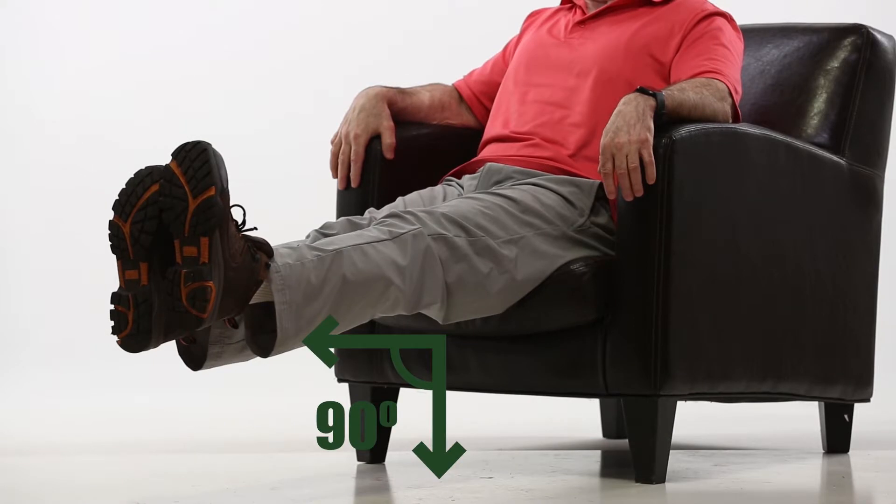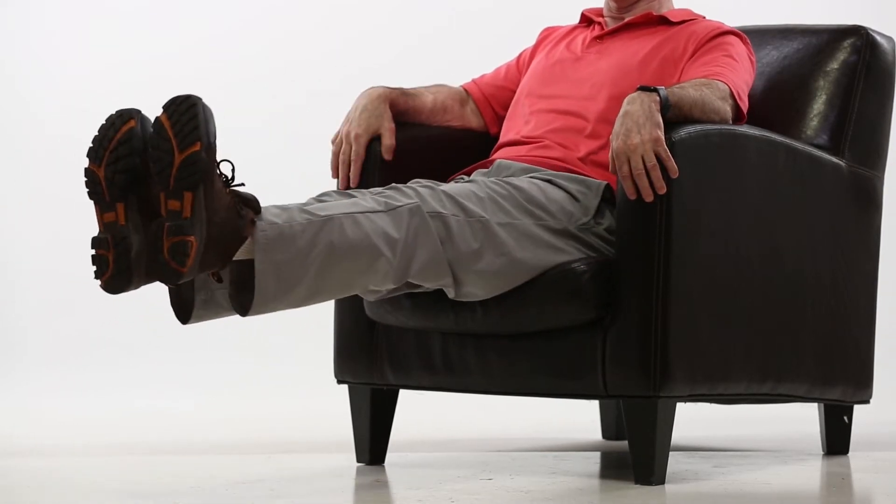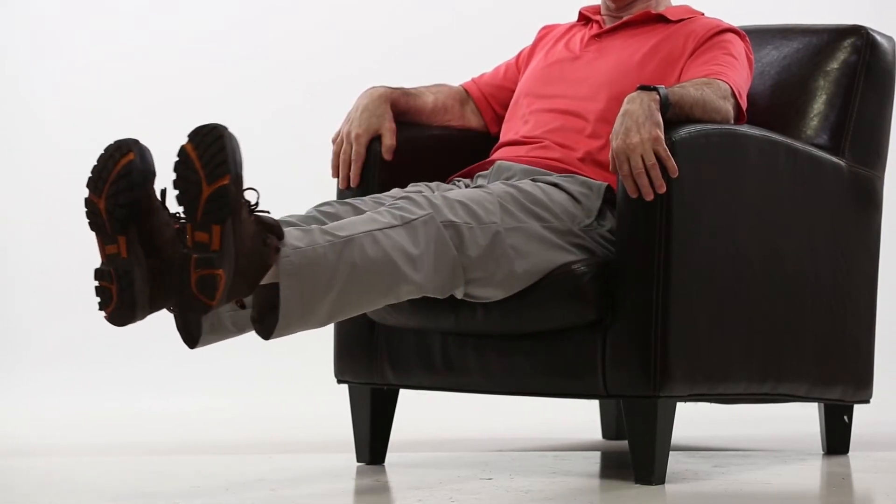This next exercise is called the scissors because it looks like a pair of scissors when it's being done. You're getting your legs up as close to 90 degrees, fully extended, and you're getting the feet moving in and out together, and it makes what looks to be a pair of scissors.